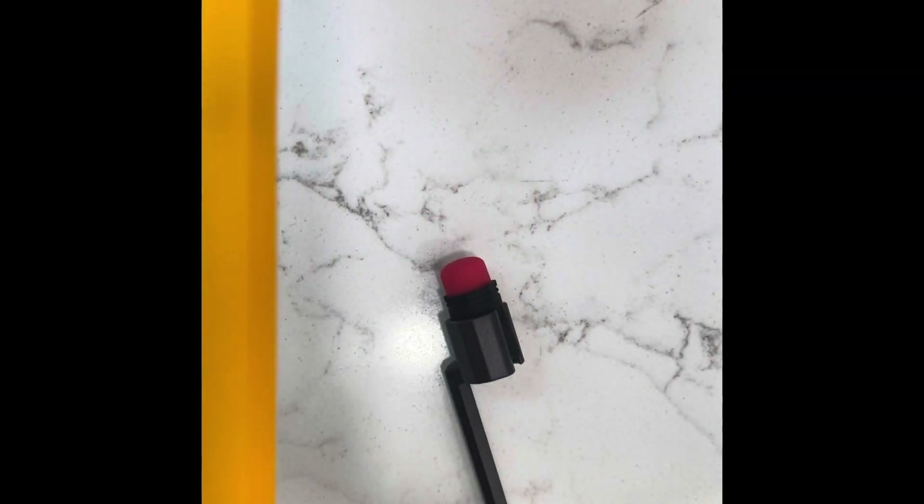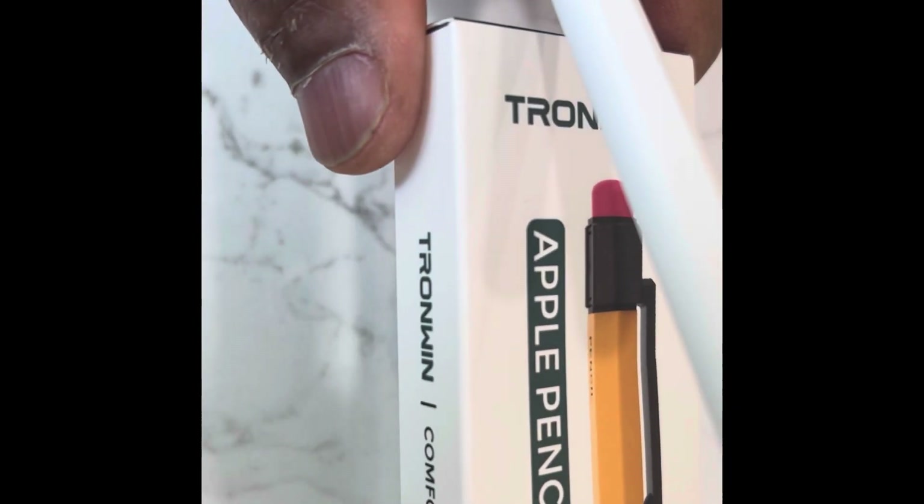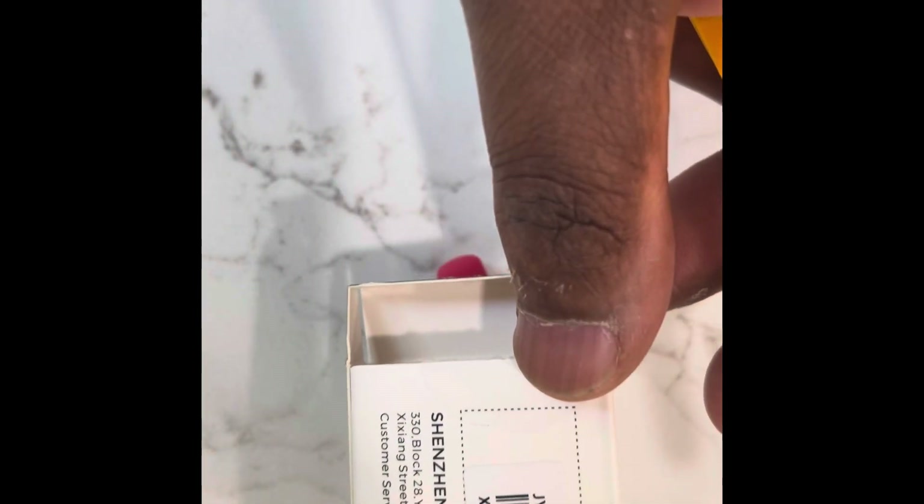It doesn't look like it's moving either. I'm going to pause the video just so I can try to get it in — it doesn't really give any guidance on what makes it easier. A lot of these silicone skins are harder to get in. Everything's made in China overseas nowadays.